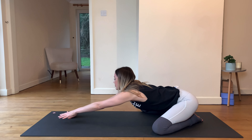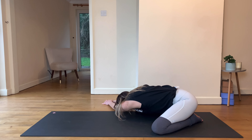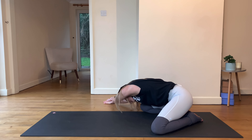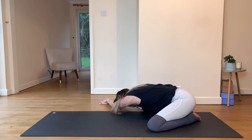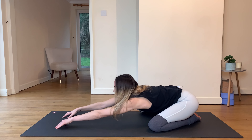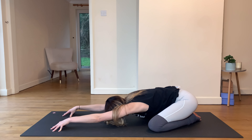Walking back into the center, crossing and coming over to the right, dropping down into this twisted child's pose, Balasana. Take the left hand on top of the right if it feels good. Keep sending that left butt down — if it started to lift, encourage it back down. Deep inhales through the nose, feel the belly get bigger; deep exhales, chest falls, belly draws back towards the spine. Start to walk the hands back in.